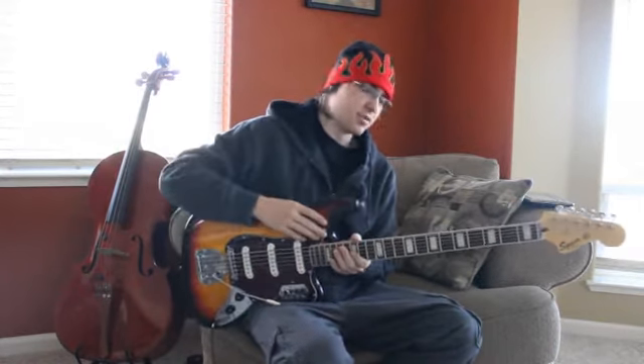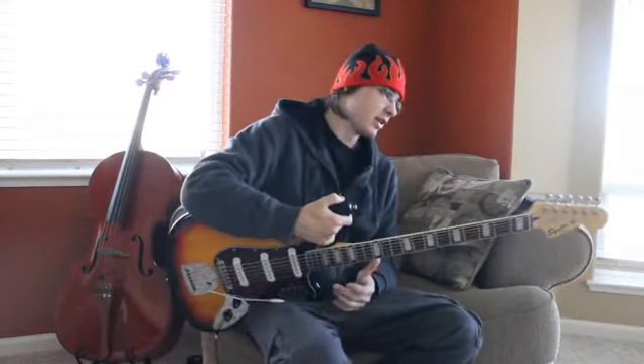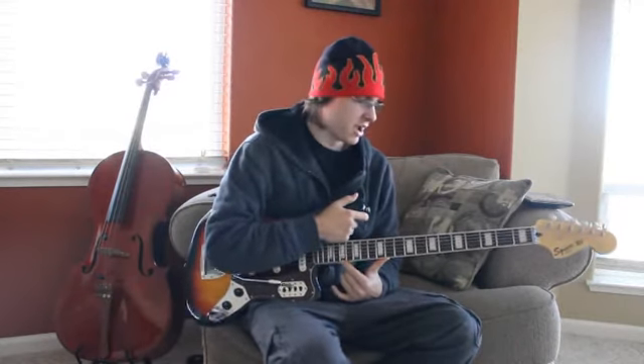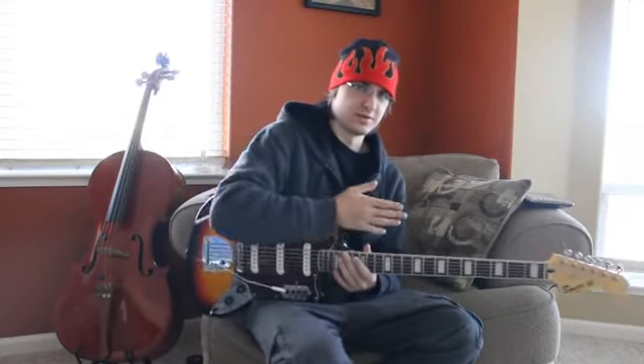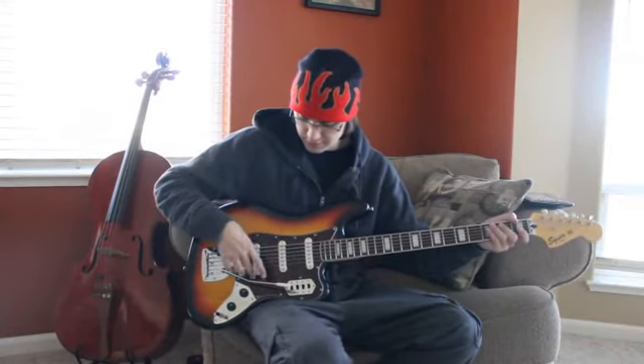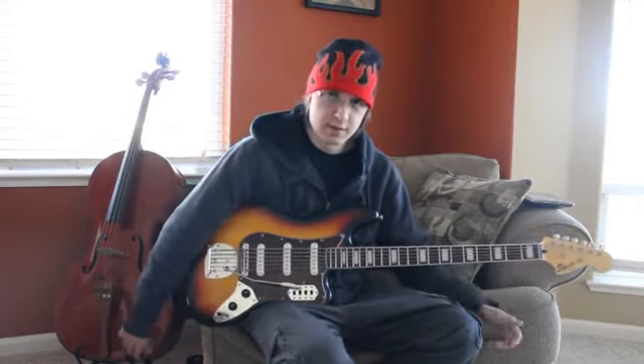These basses are priced at 350 smackaroos. So if you have that lying around and you want to mess around with something really cool, by all means check them out because this is a sweet instrument. There's also a Fender edition which has the bigger pickup down here and the locking tuners.